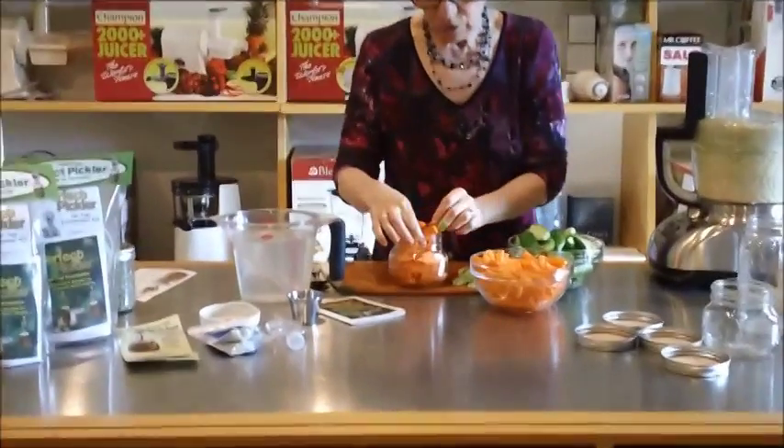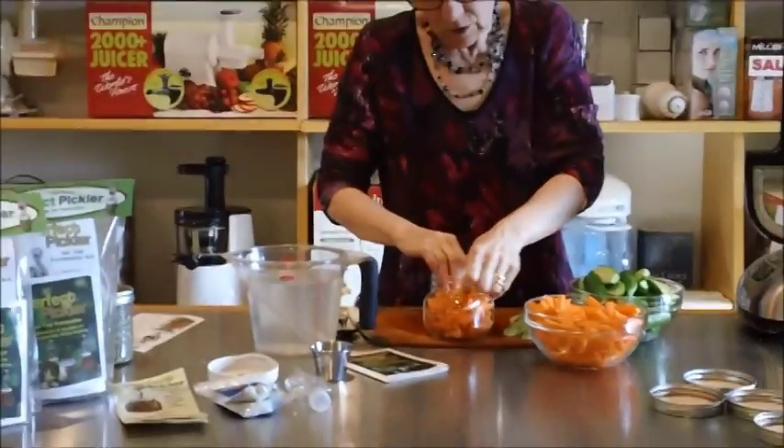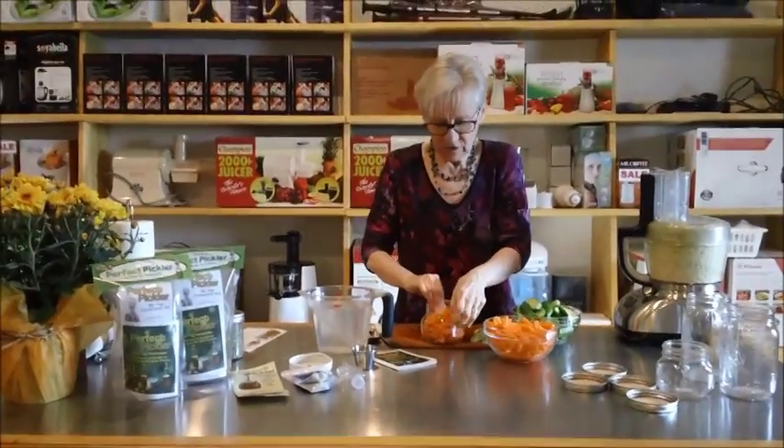I decided just to do a few because we really don't know exactly what this is going to taste like. And that's good — you want to try new and different things all the time.